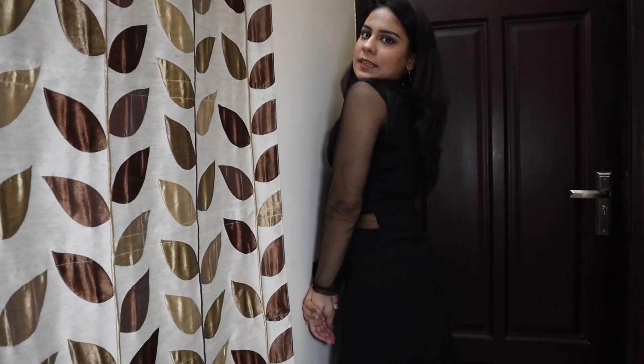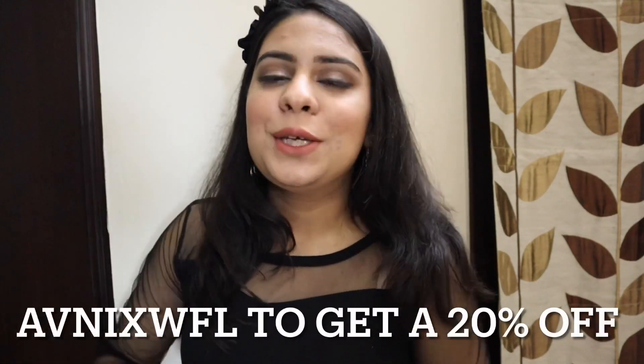Okay guys, I'm done with my whole look! Let me show you my dress. This is the dress I'm wearing. About this outfit — I got this basic plain black dress from a brand called Women Fashion Love, which is on Instagram. You can check out their page; I will mention the link below in the description box. You can also use my code AVNIXWFL to get 20% off on whatever item you purchase.